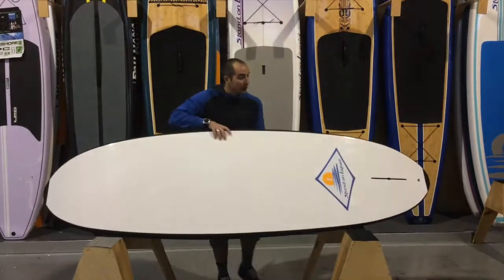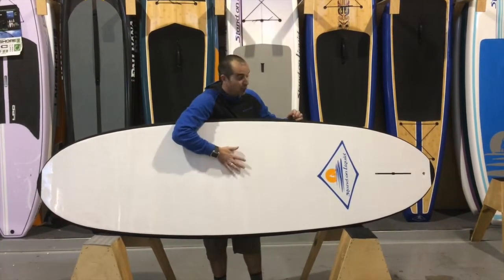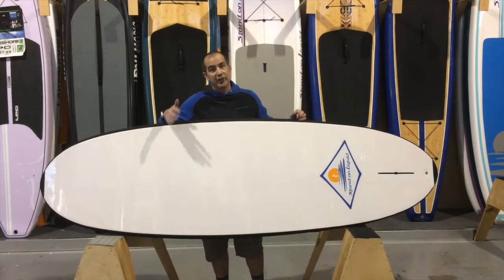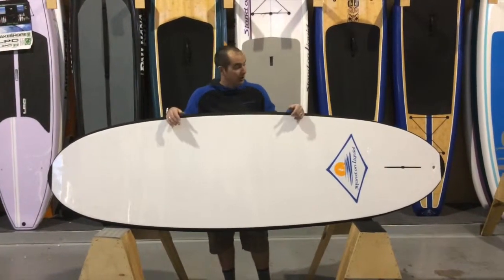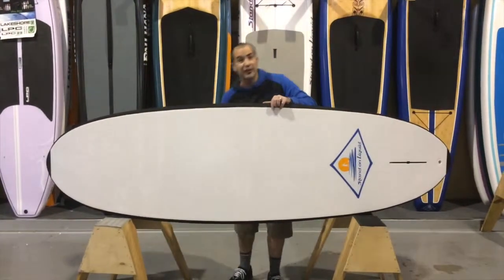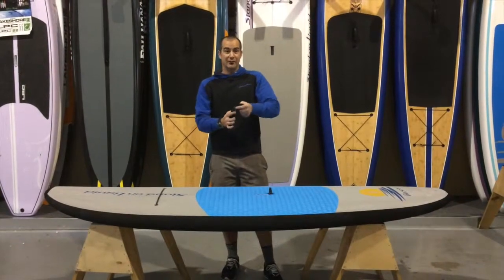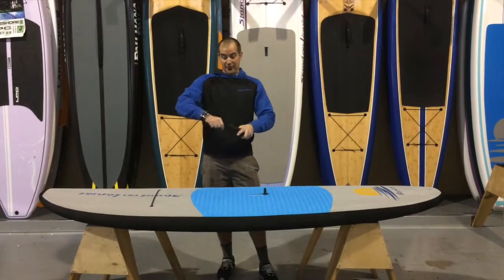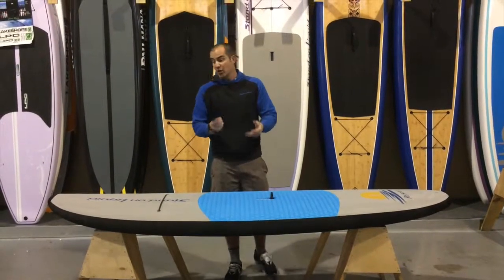The bottom of this board is a high-impact material, so it protects the fiberglass. They get the performance of a rigid board that is proportionally correct for them for being out on the water. It has a single fin setup with a flexible fin, so if they run into the shore or beach it, the fin will flex — no worries there.